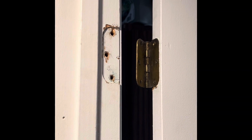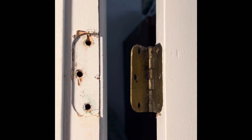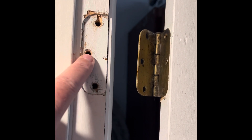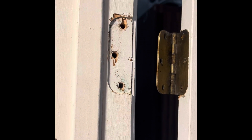Here's a little problem that I ran into. As you can see, this door fell off of its hinges — the screws obviously stripped out from the holes — and I am going to show you how to fix that.